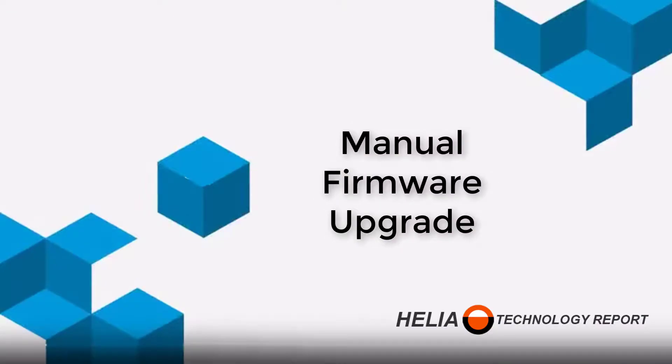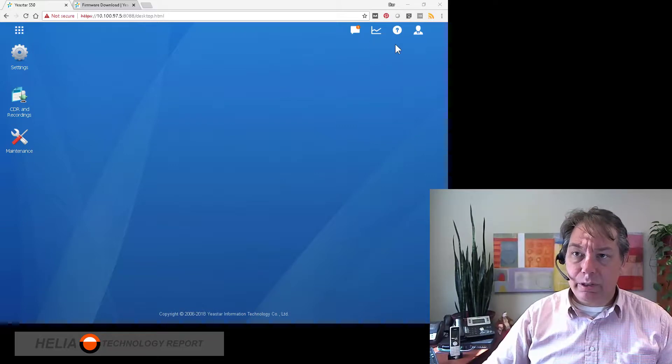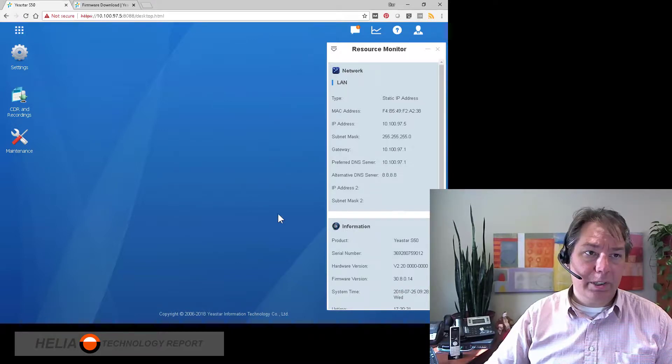Now, without further ado, let's jump in and see how this is done. We're going to have a look at firmware. What we need to check first is the version of firmware we have, so we're going to click on the resource monitor. You can see here that we're on 30.8.0.14.